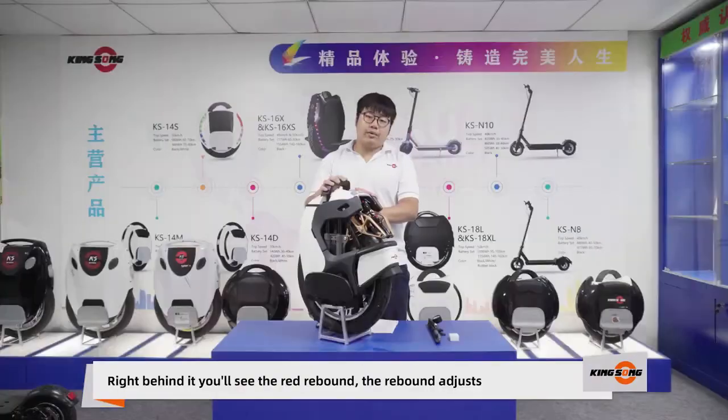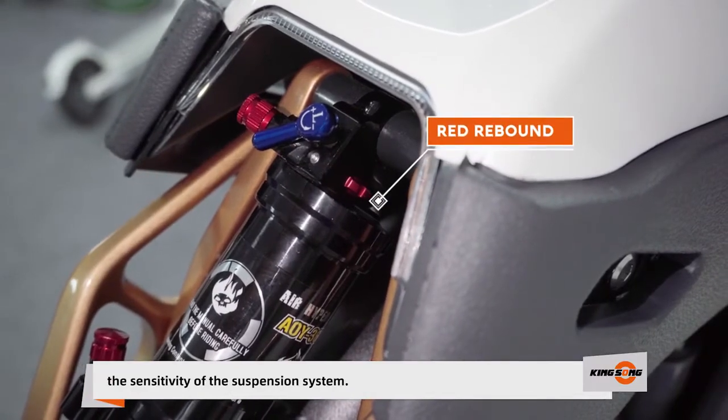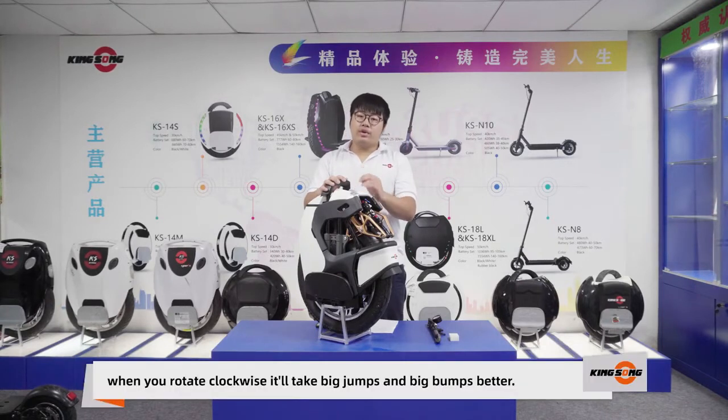Right behind it, you'll see the red rebound. The rebound adjusts the sensitivity of the suspension system. When you rotate it anti-clockwise, it'll take small bumps better. And when you rotate it clockwise, it'll take big jumps and big bumps better.